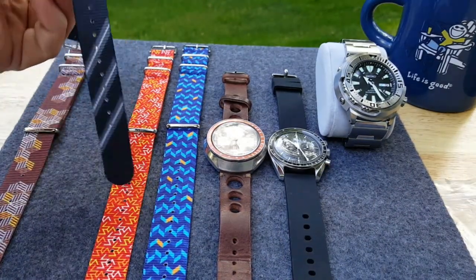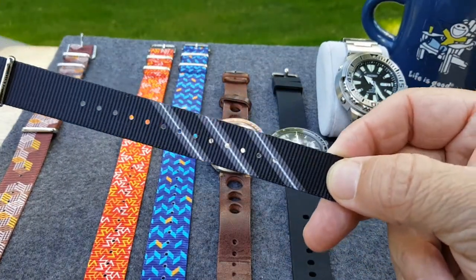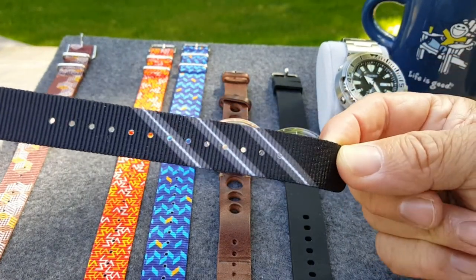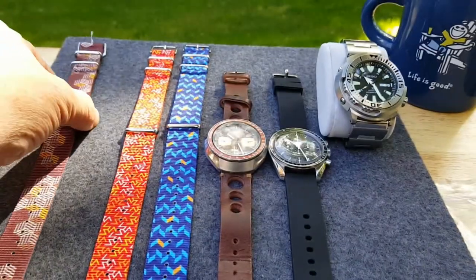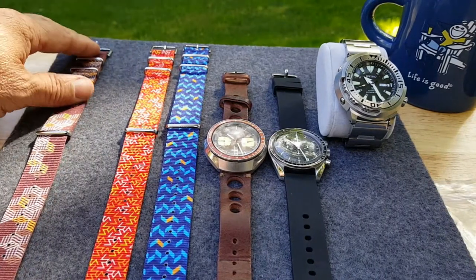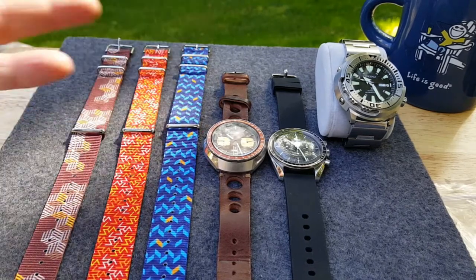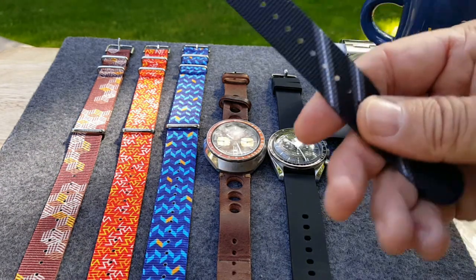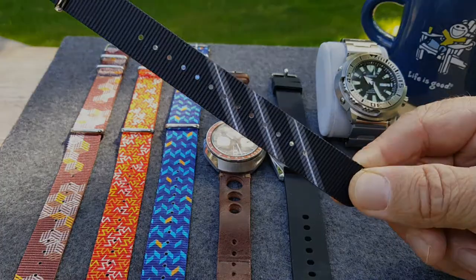Before I even put the straps on these watches, even Ivan's tamest band still has some design on it. This is the most laid-back looking band that he sent me, and they just all are so cool. They fit your mood — they all fit any mood you're in for the day, your personality, just the type of person you are. Here is the plainest one he sent me. I'm going to throw it on right now — check it out.